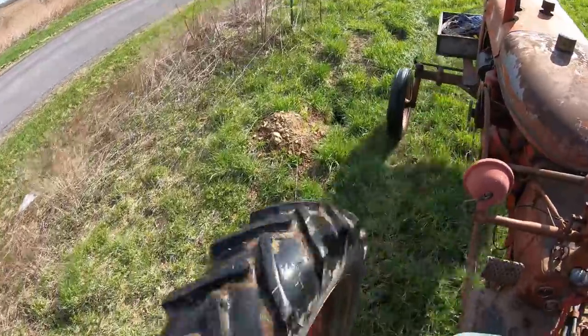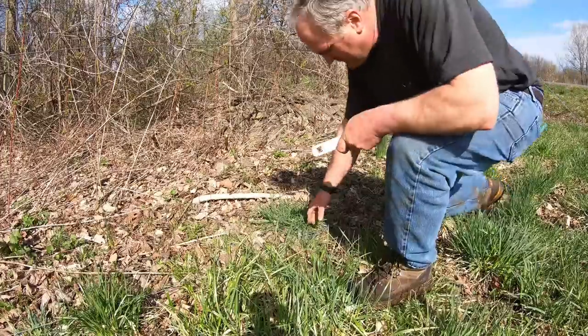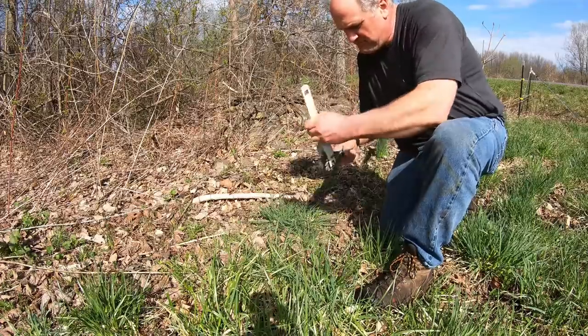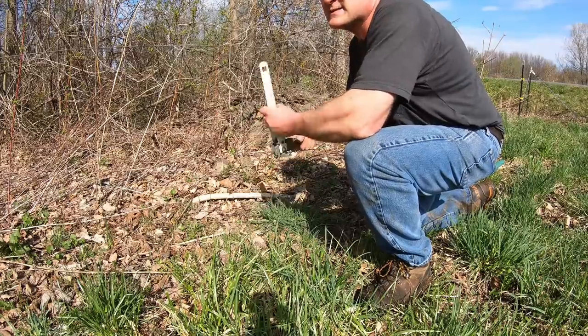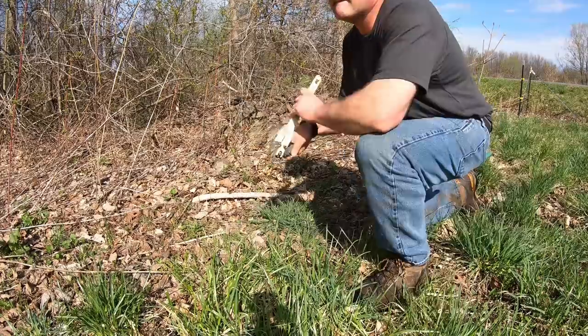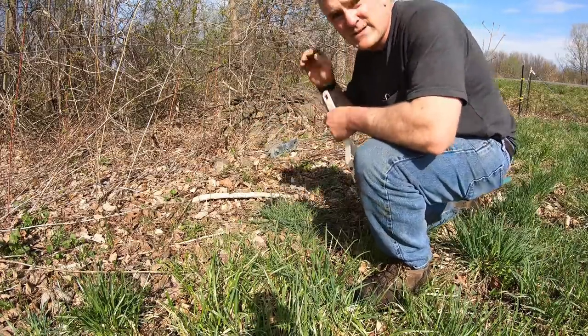It looks like our largest soil aerators have been at work — also known as the woodchuck. Now let's see what happens when I tighten this back up. Deer not only run through and break the insulators and break the fence, but they also stretch the fence — and that's what's happened here. I'll just tension the top one too.